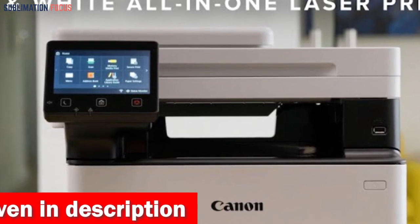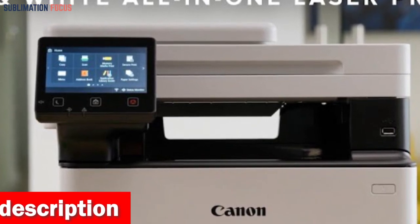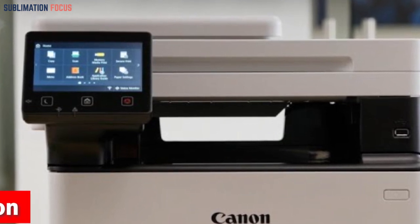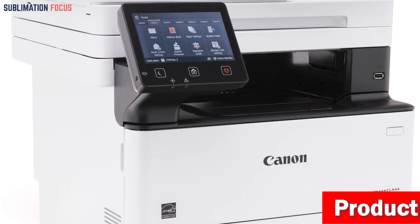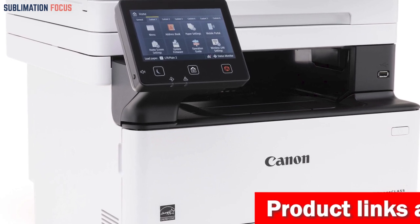Its versatility extends to duplex printing, which allows for effortless double-sided printing. The one-pass duplex scanning feature enables efficient two-sided scanning through the automatic document feeder and streamlines your scanning tasks.